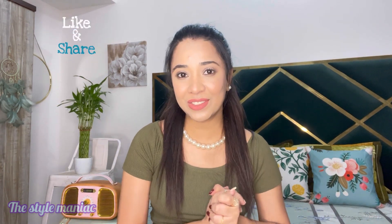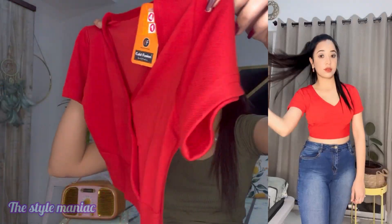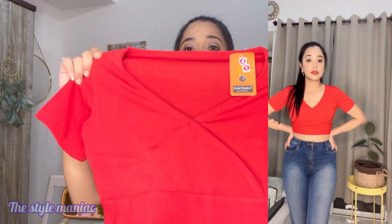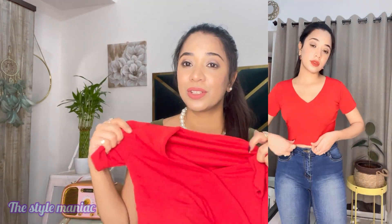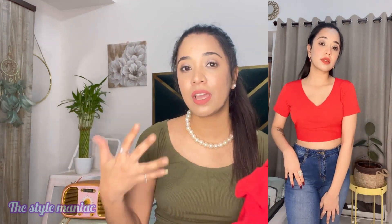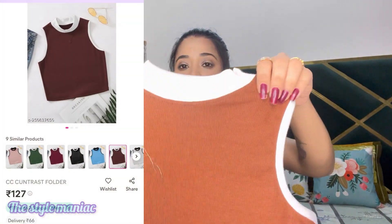Without wasting any more time on the intro, let's get into the video. The first thing I bought is this top in red color — it is a V-neck, very simple crop top, bought for around 200 rupees. I bought it because you can pair it with anything: denims, skirts, anything. It is going to look really cute. I will wear it with high-waisted pants and it is going to look really nice. I can wear it anywhere.